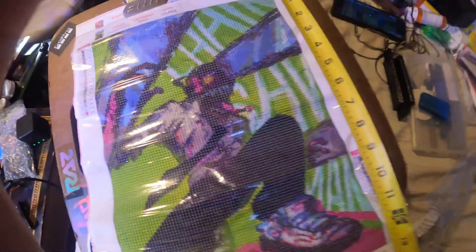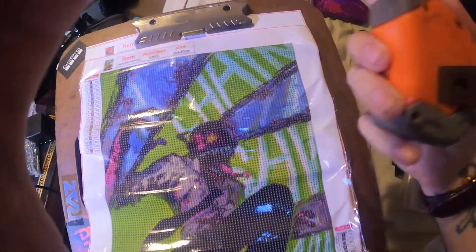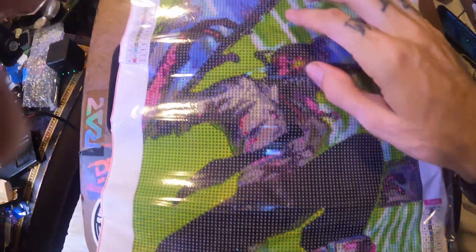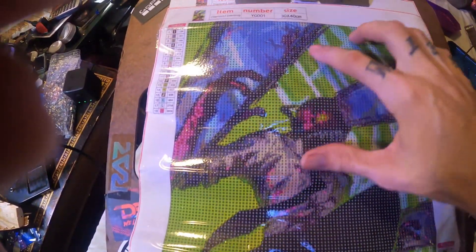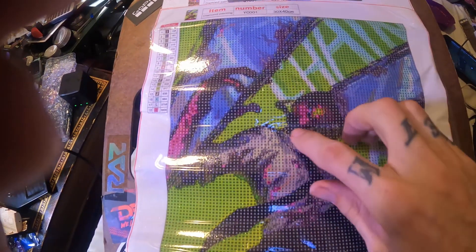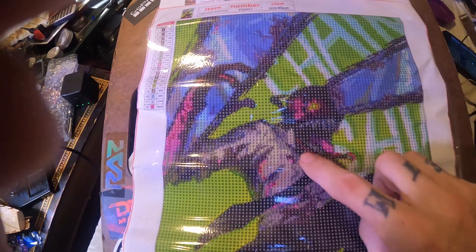A 30 by 40 is about nine and a half by thirteen inches actual size, so it's a little small. As you all know, if you get bigger the pictures look better and it's not as pixelated, but this one looks pretty good.